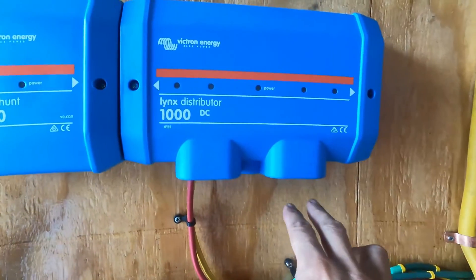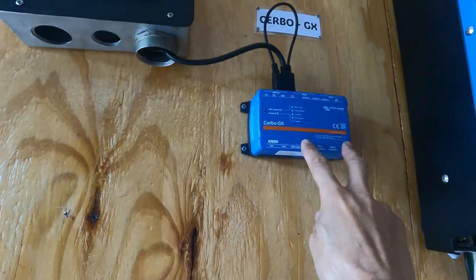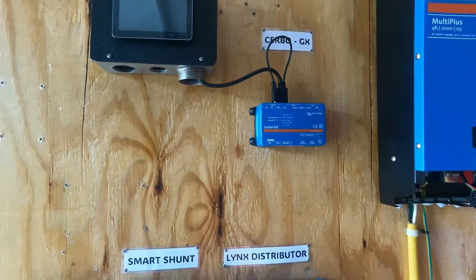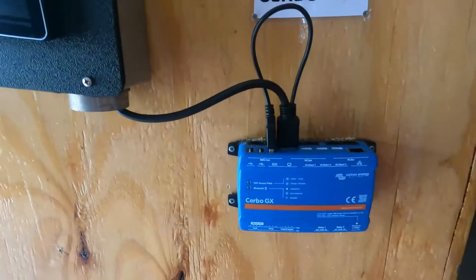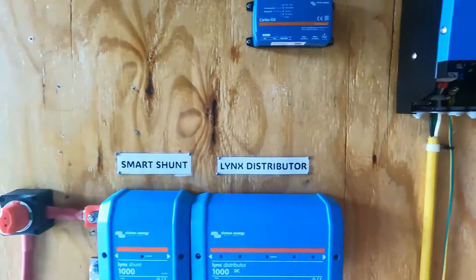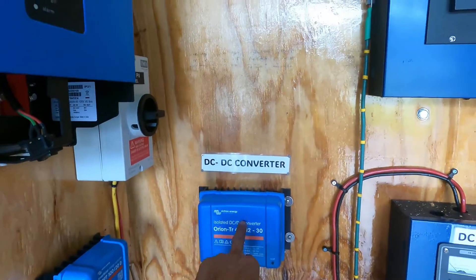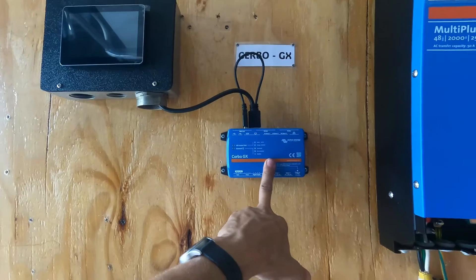Here we are going to connect the DC output — positive and negative — entering here. We are also going to integrate the power for the Cerbo GX and integrate it with the rest of the equipment. Remember, the Cerbo GX is the brain of the system. We will connect it with the inverter, the MPPT, the lynx distributor, the shunt, and the DC-to-DC converter. I made a mistake — I ordered an isolated DC-to-DC converter, so I am going to replace it with a smart one to be integrated with the Cerbo GX.